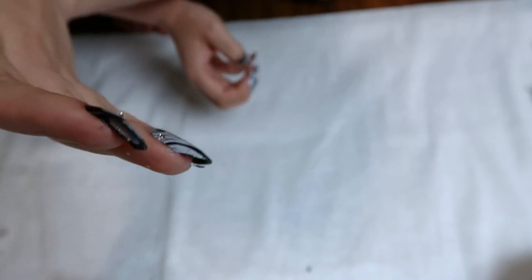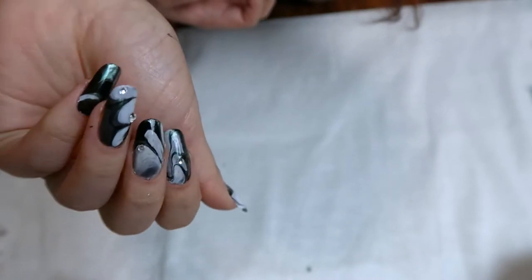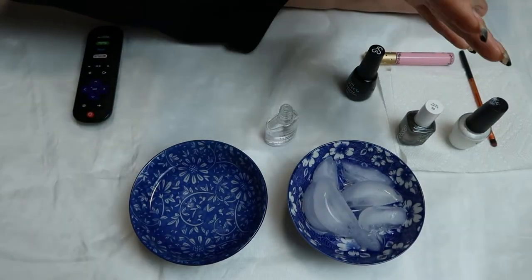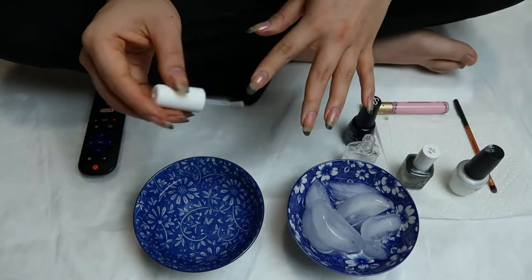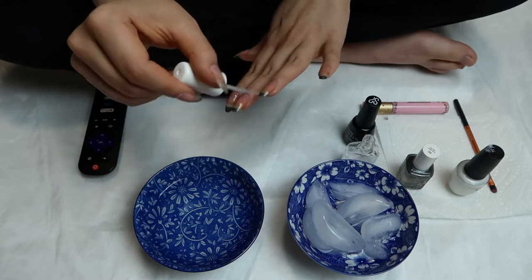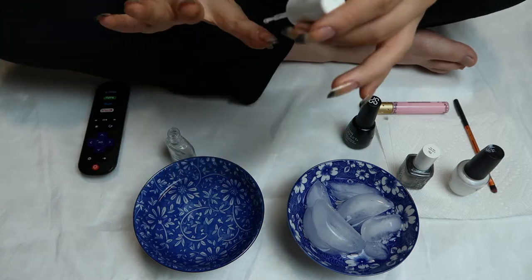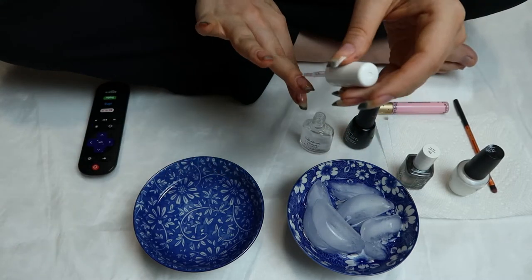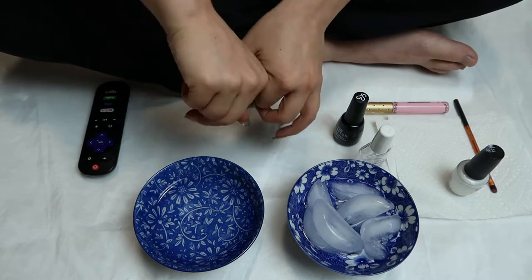Let's get started. What you're going to need is a lot of things: two bowls of water — one of ice water and one of just regular water. It's good if it's not super cold, just in between. Right now I'm putting on a base coat, and underneath my nails — no, my nails are not dirty — that is just old nail polish on the underside that I didn't bother removing.